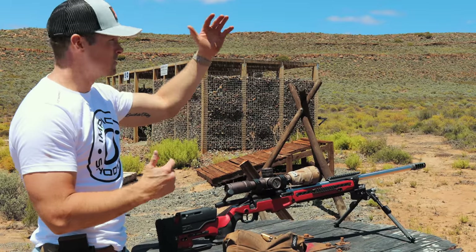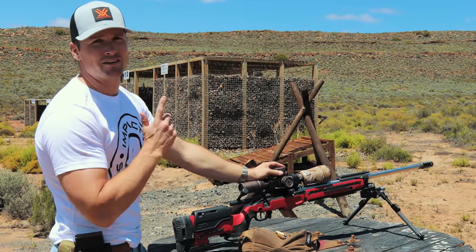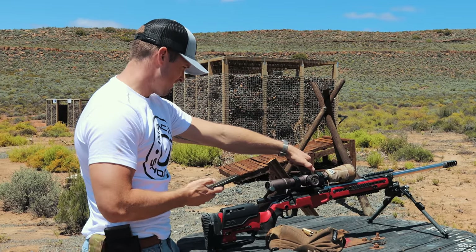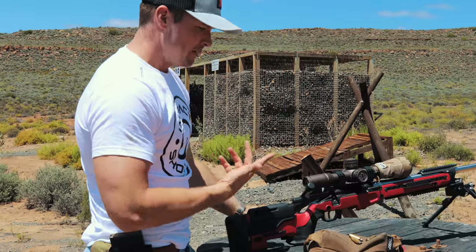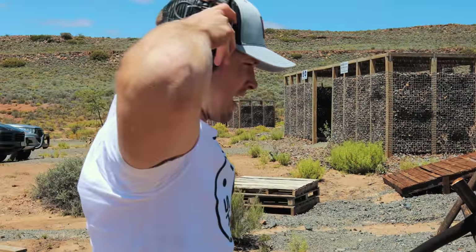Obviously it's on the higher end of the budget spectrum, but we've got a target here at 750 meters. So I'm going to check my dope — I think it should be 6.5, so let's go 6.5. I'm going to see if we can actually make this happen; I haven't shot at this distance at all today.